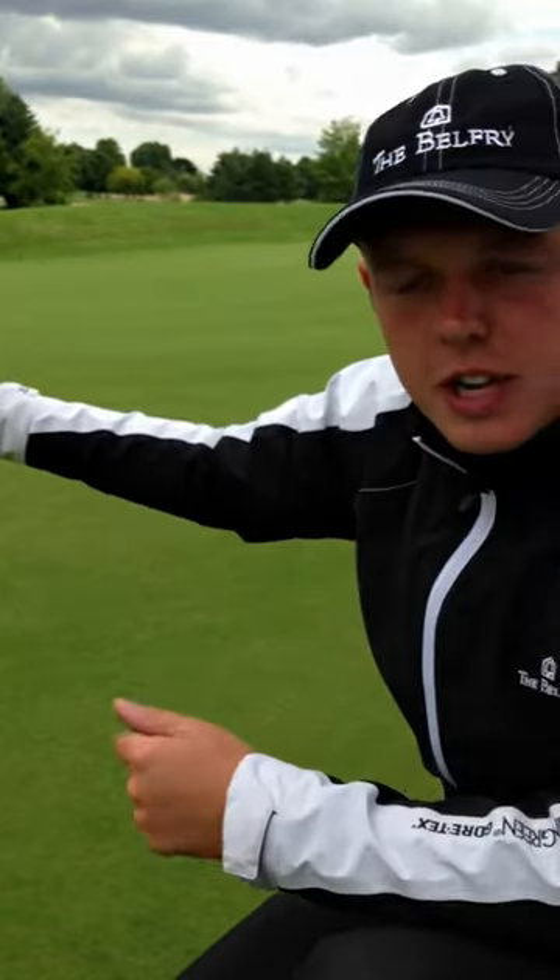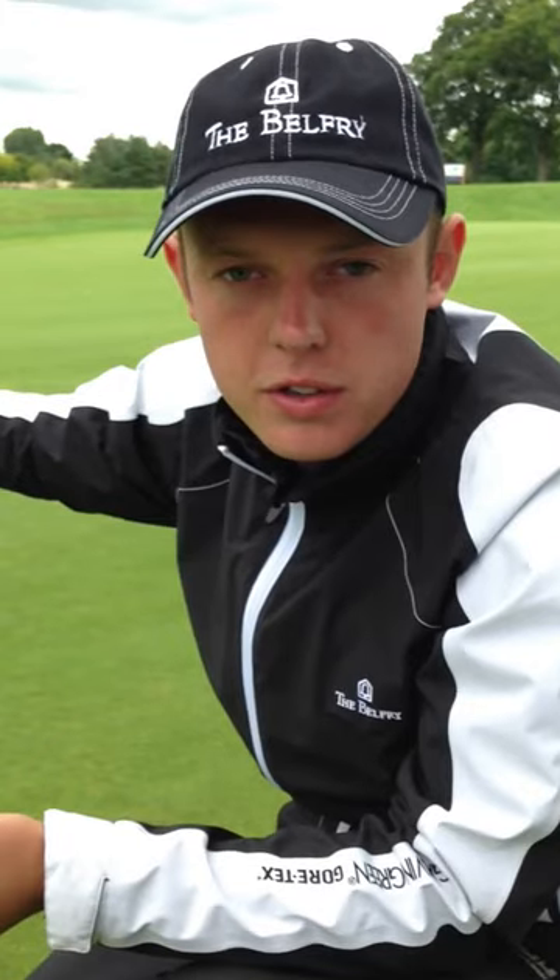The current Stimpmeter reading on the greens before they've been rolled is ten and a half feet. Now Andy's going to use a Toro Roller to roll the green.